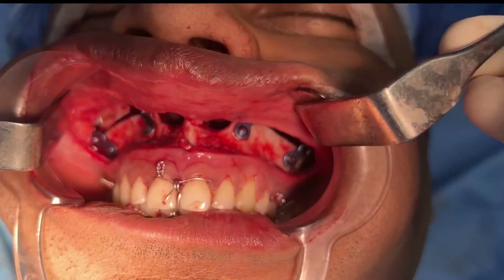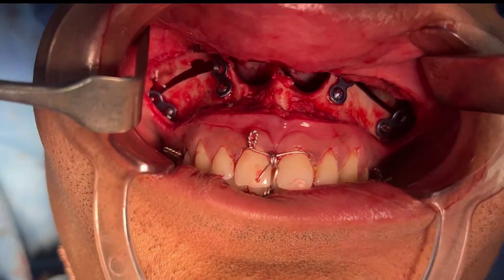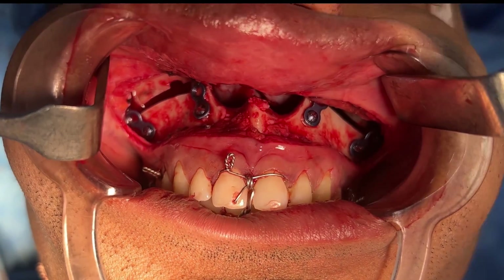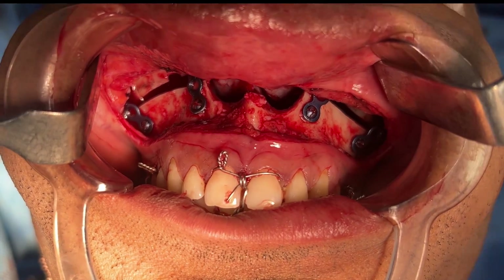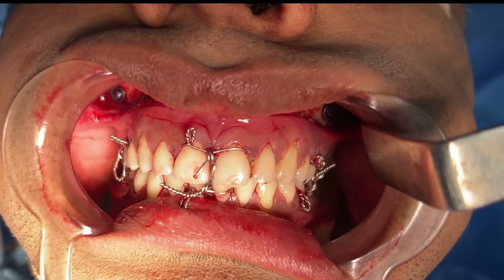All of this is done in one go, and the bite is excellent — no issues there. We're doing all this to improve his facial balance and facial proportions, to give him a toothy smile. He had a smile where his teeth were completely invisible, and we've also increased the middle and anterior lower third of the facial height.